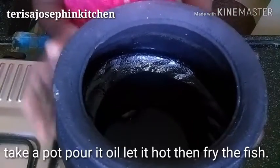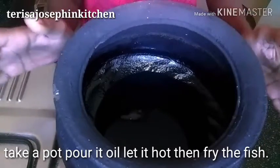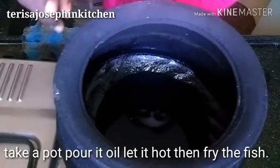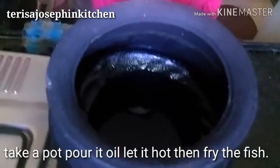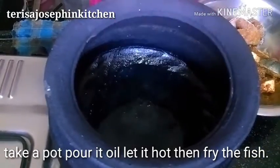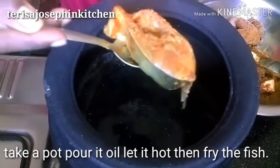Now let's take a pot. This is a special pot — I am going to deep fry with less oil in a village style. I have switched on the flame and the oil is getting hot. Once it became hot, let's keep the flame medium so that the fish doesn't burn.